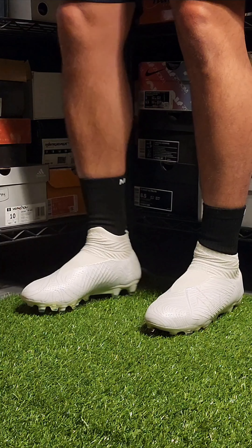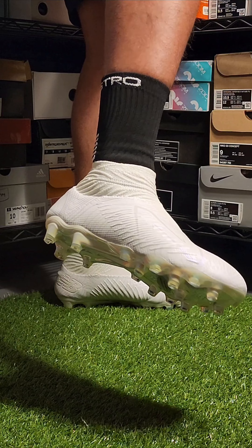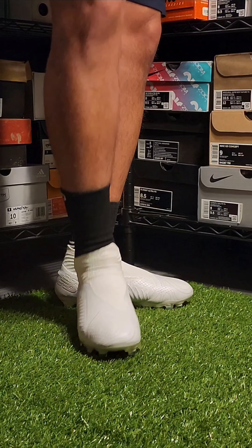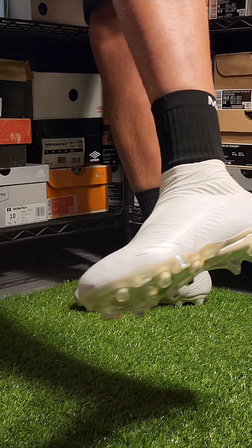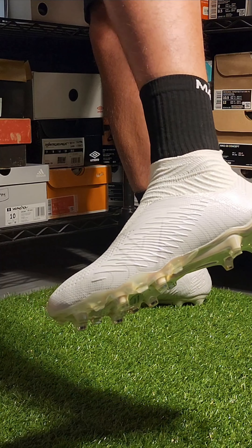That's the end of my rant on laceless cleats. I'd love to hear your thoughts and experiences on wearing laceless cleats as well. Thank you so much for watching, and if you found this video helpful and enjoyed yourself, please be sure to hit the like button and subscribe. I do have other reviews as well as Tips and Tricks on my channel to help you pick out your next pair of cleats, so please check those out as well. See you on the next one.